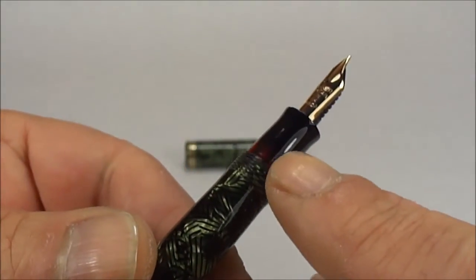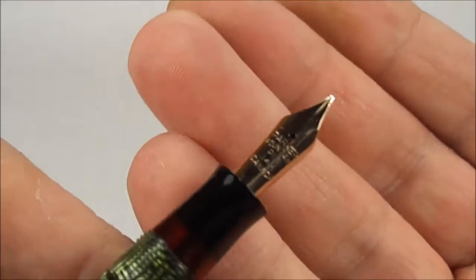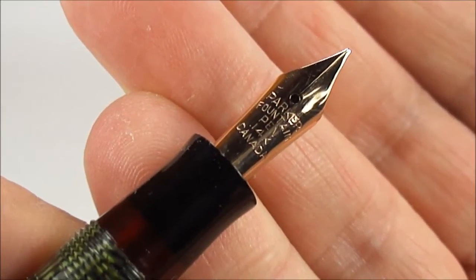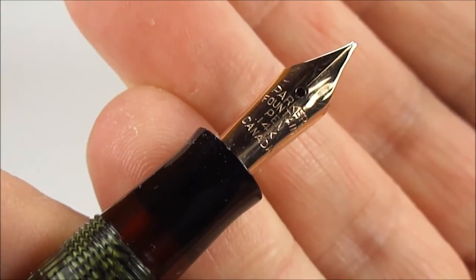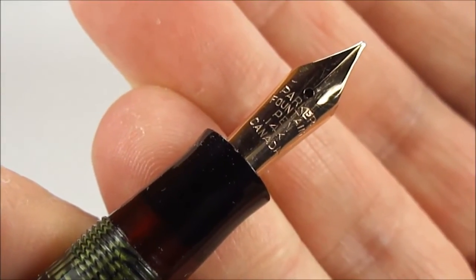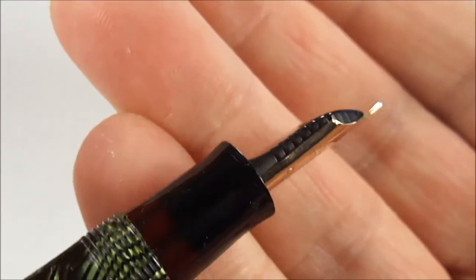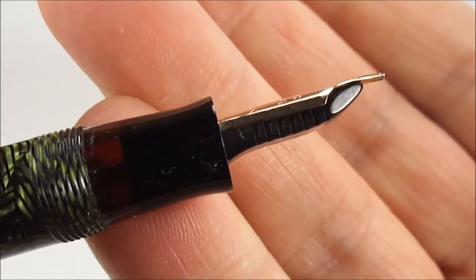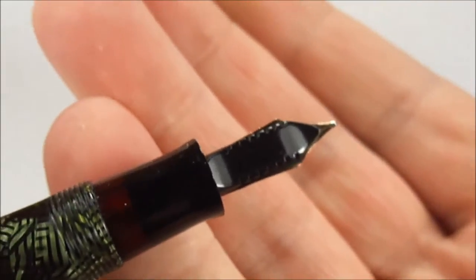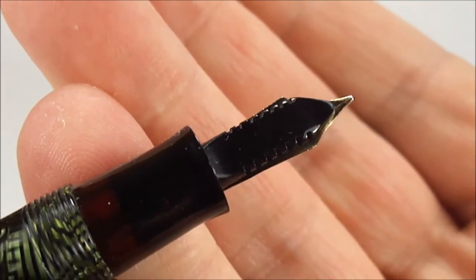In the Mark 2 version the ink view window was slightly different, but we're just going to concentrate on this particular pen today. Let's show you the nib — it's been cleaned and set, and it's got the correct nib to this particular pen. The nib actually reads Parker Fountain Pen, underneath that it's got 14 carats, and then below that it's got Canada. So this particular pen is a Canadian-made Parker Televisor. You can see the feed underneath there — it's got fins to the side, and it's been cleaned in absolutely beautiful condition.